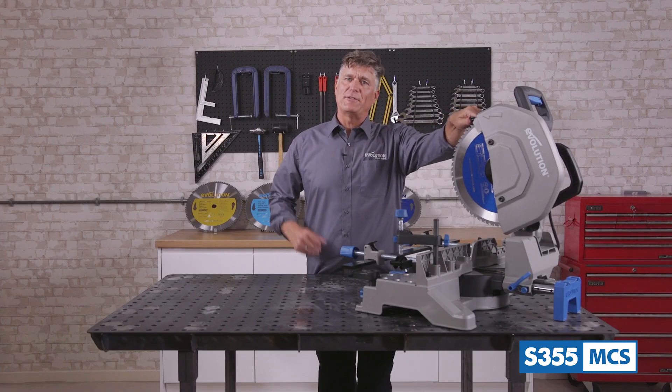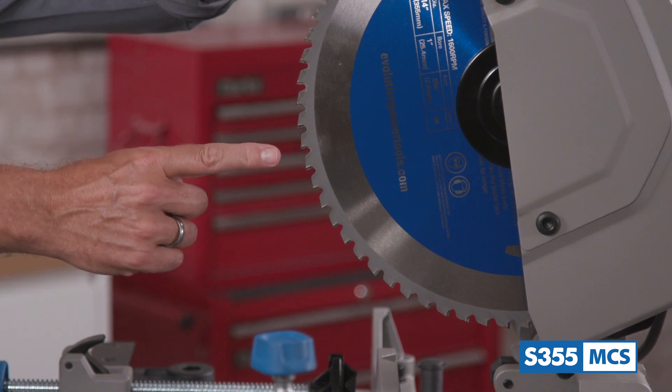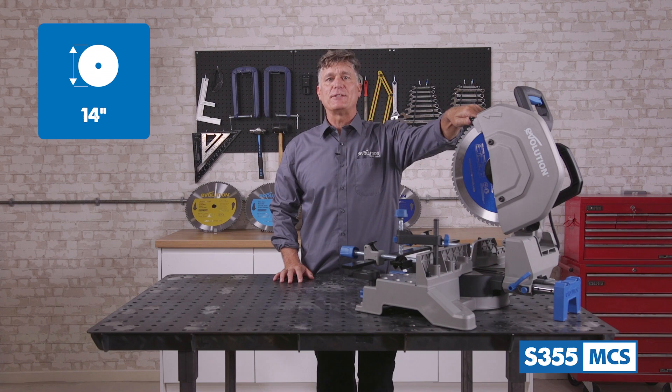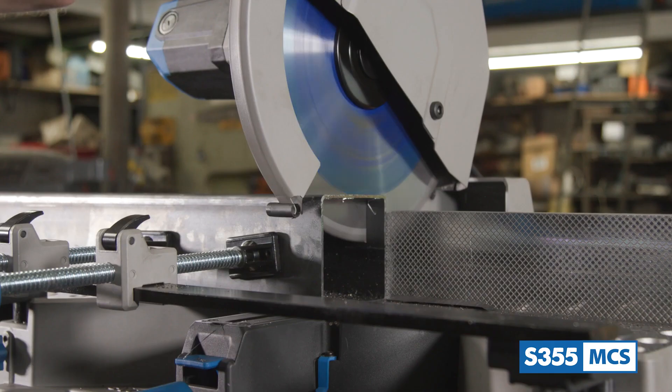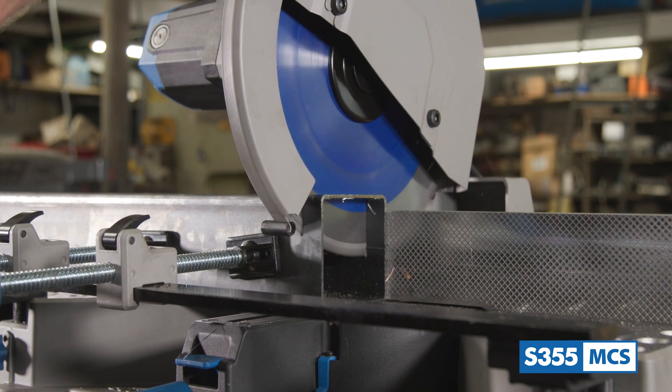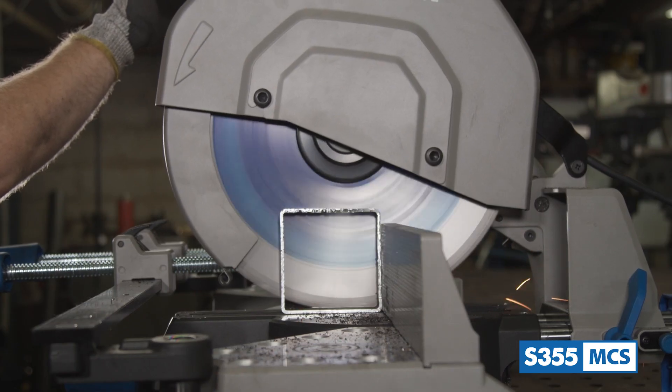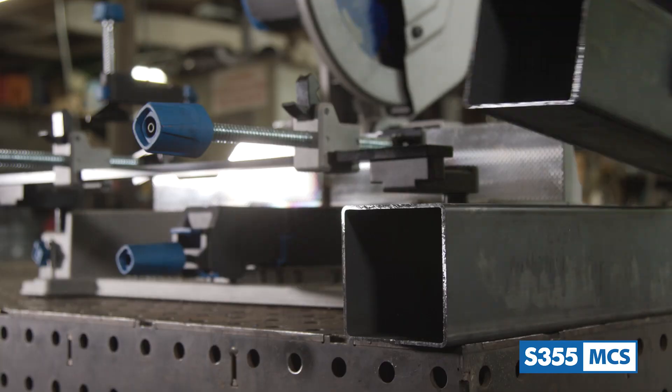Equipped with the saw is the famous Evolution 66 tooth 14 inch mild steel cutting tungsten carbide tip blade. This blade has been specially designed to run in tandem with the saw's powerful 15 amp high torque motor and gearbox system, which ensures the blade will run optimally so that the metal stock is cut cleanly and square every time.